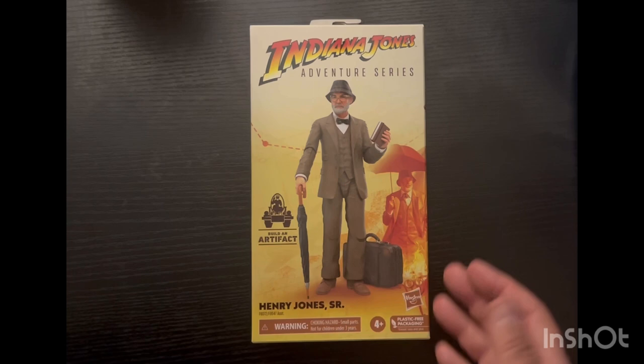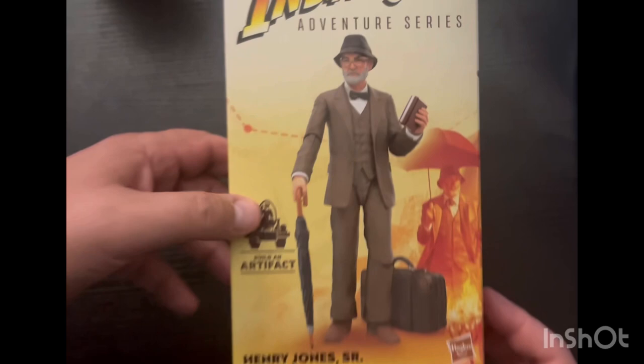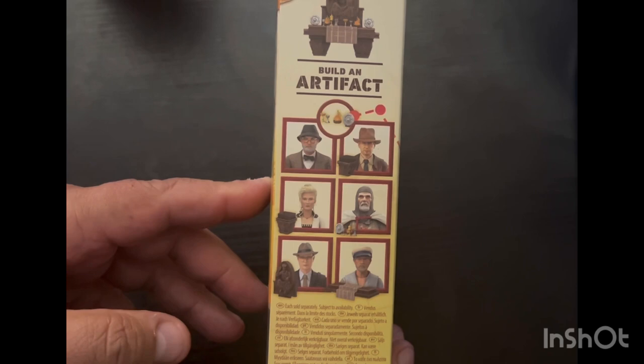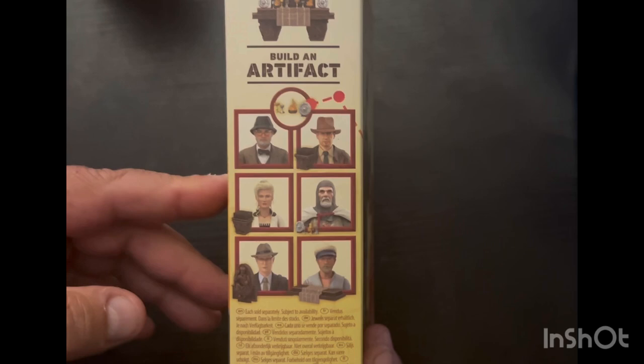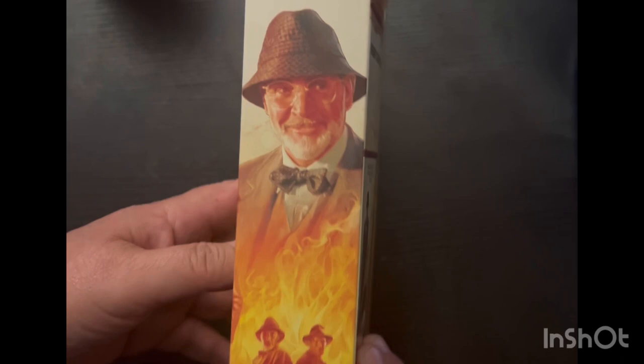Courtesy of Big Bad Toy Store, today we have the Indiana Jones Adventure Series Henry Jones Jr., as portrayed by one of my favorite actors, Mr. Sean Connery. The packaging is typical with the Indiana Jones line. There's a piece to build an artifact — you get that little temple piece — and there are other figures in the line. We have the Grail Knight coming any day now. Nice little artist shot there.